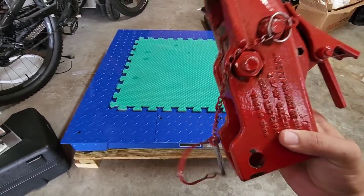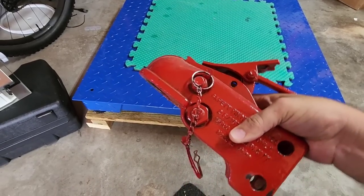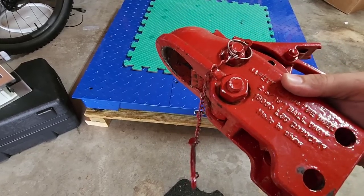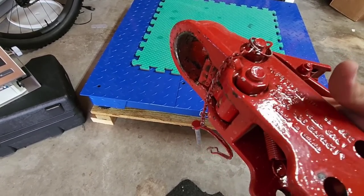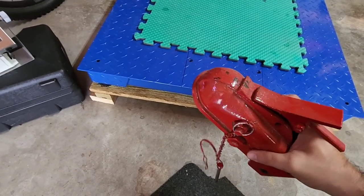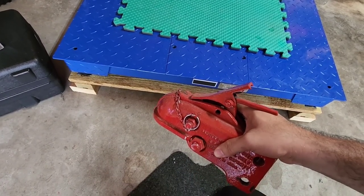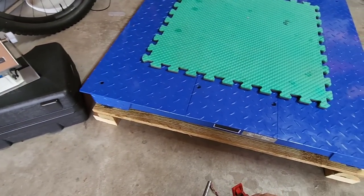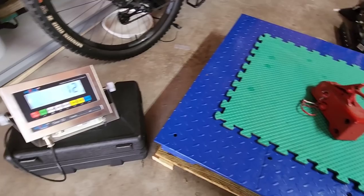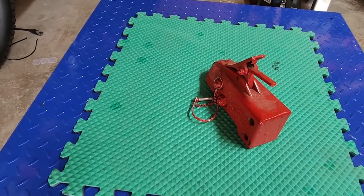The first thing I'm going to weigh is this coupler — the coupler that came on my Texas Pride trailer. How much do you guys think this coupler weighs? It has a 15,000-pound weight capacity, 2 and 5/16-inch ball. This thing is super heavy duty — very common on heavy-duty cargo trailers, utility trailers, and dump trailers. Let's find out — 12 pounds. The thing's pretty heavy, isn't it? Especially for its size.